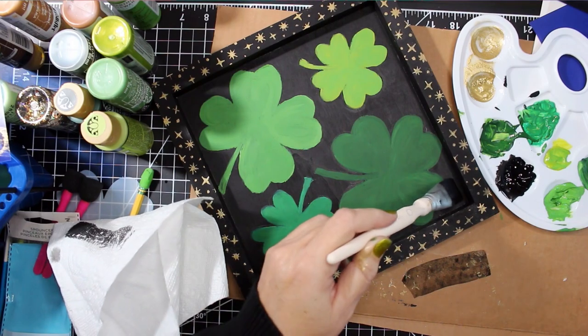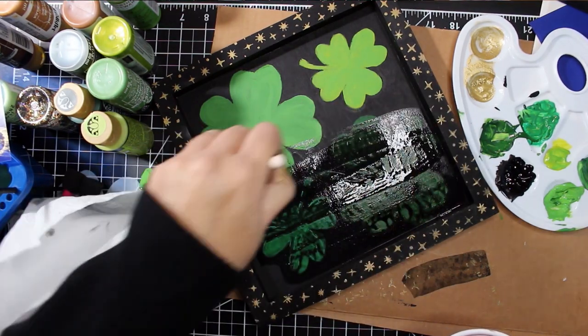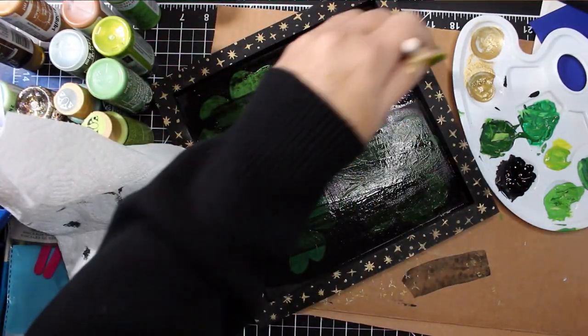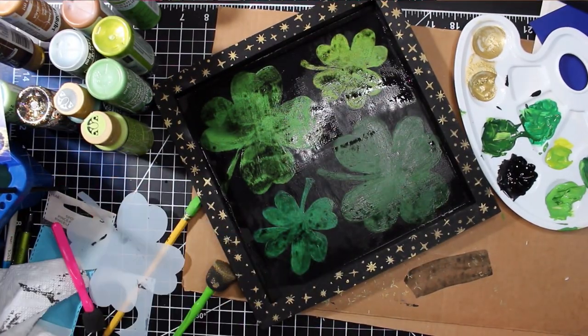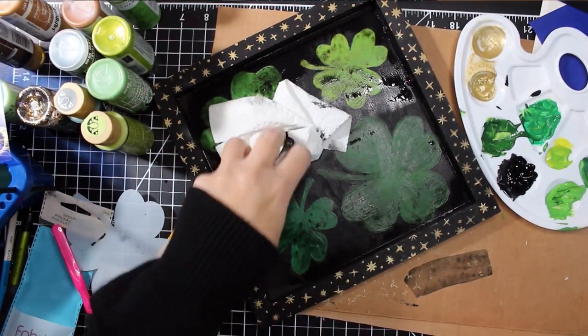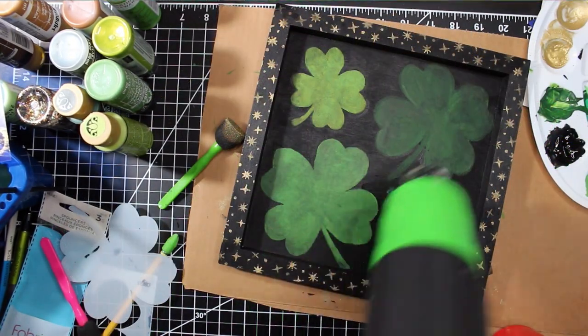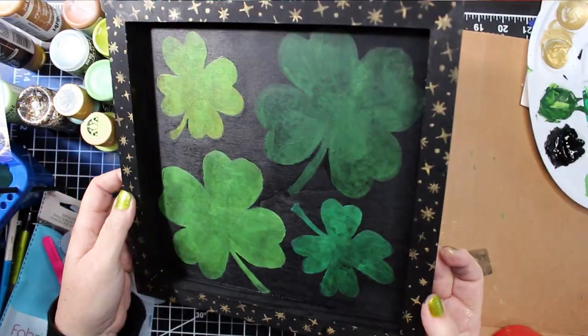I made a wash with black paint and water. Then using a wide paint brush, I gave the inside of the tray a nice thick wash to knock back the color and give it a used appearance. While the paint was still wet, I used a paper towel to remove some of the wash, and then I dried it with a heat gun. I decided to add a little black wash to a few spots on the edges as well, so it looks like the tray side of the project is finished.